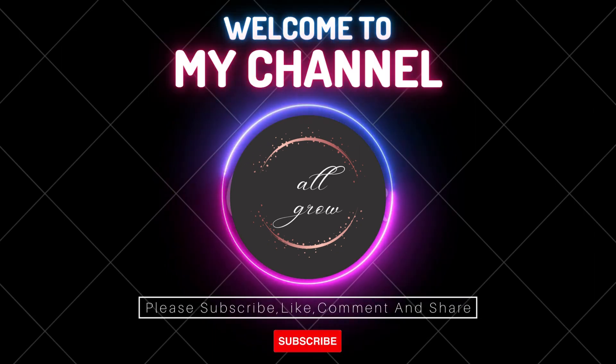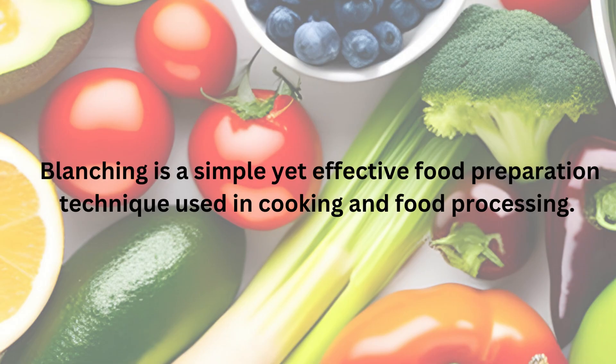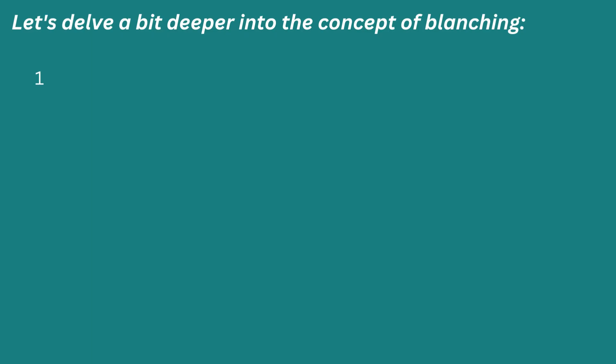Hello and welcome to our channel All Grow. This is the ninth part of this series on important definitions used in food science and technology. So let's get started. What is blanching? Blanching is a simple yet effective food preservation technique used in cooking and food processing. Let's dive a bit deeper into the concept of blanching.